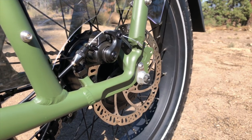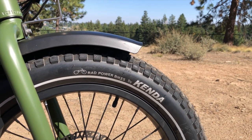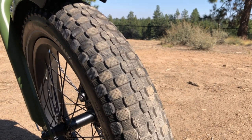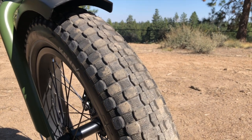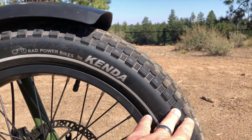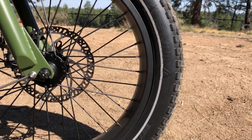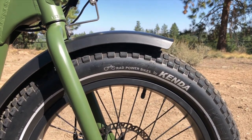One of the big highlights of the Rad Runner are these Kenda K-Rad tires developed with Rad Power Bikes. They're 20-inch by 3.3-inch wide with an off-road tread that works well for general around-town riding. The large tread patch provides a stable ride feel, and the high air volume helps absorb bumps and cracks. They also have a puncture shield as well as reflective striping on both sides, providing a very stable ride feel overall.